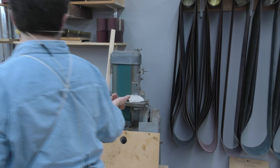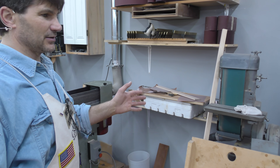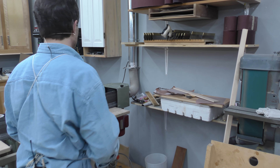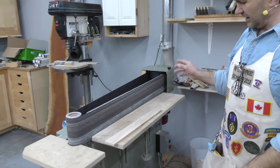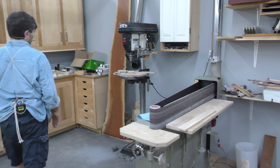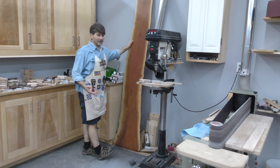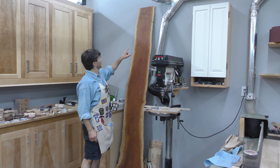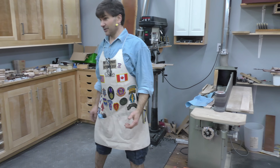An old belt sander — we use this one primarily for doing the ends of the blades when we're making our dovetail saws. This is my edge sander, it's a 6x80 I think, and it comes in handy. Lots of drill presses. You might be interested in this piece of pink ivory I picked up recently. It's thick enough we can actually make some handles out of it, but if you notice the price at the top — that's what you pay for a board like that: $1,170. Got to get a few handles out of that.